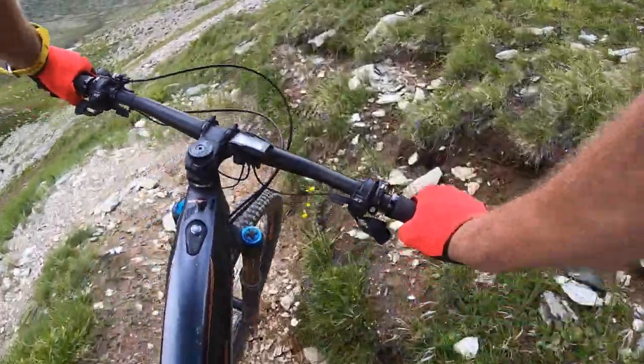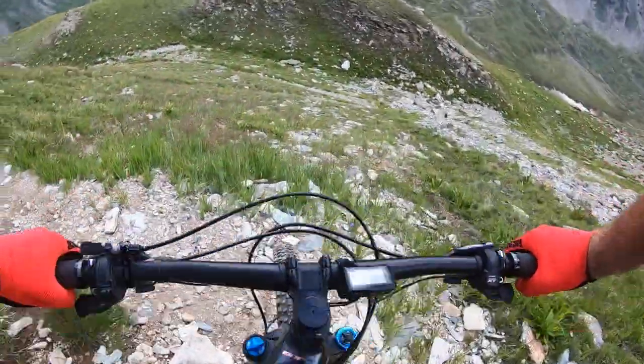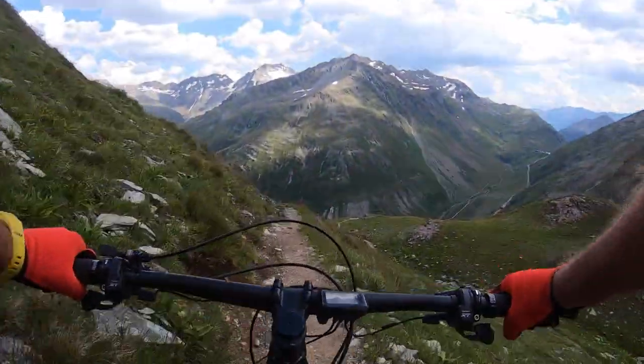When it gets really super hardcore, you definitely need to hop around with your back wheel a little bit to make these tight turns.